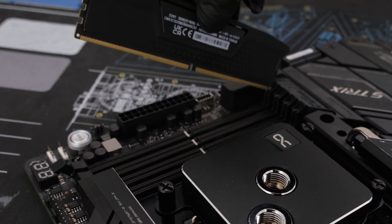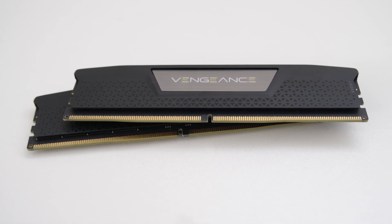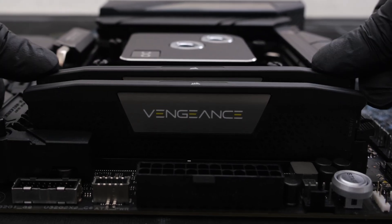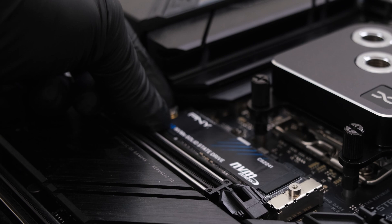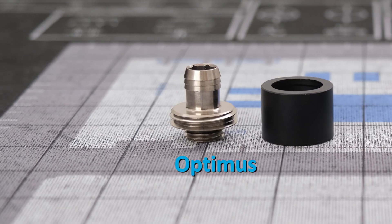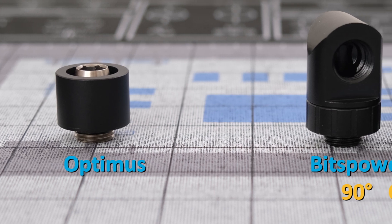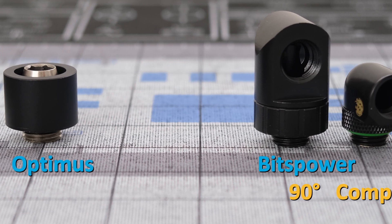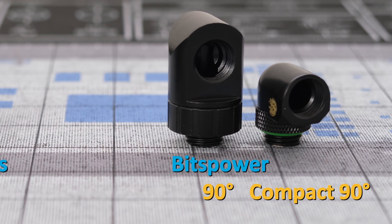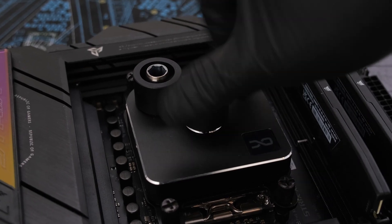For memory, we're using a low profile 32 gigabytes of Corsair Vengeance DDR5 in a two-stick kit. For storage, we'll drop in a four terabyte M.2 NVMe drive. For a clean look, we're using Optimus 16x10 flex compression fittings in satin black, BitsPower Artemis 90-degree adapters, and BitsPower Compact 90-degree adapters in black. We'll now drop into the CPU block a pair of Optimus 16x10 compression fittings.